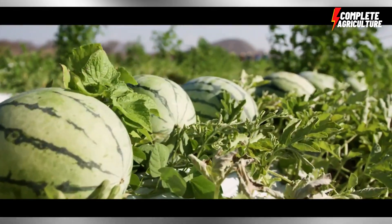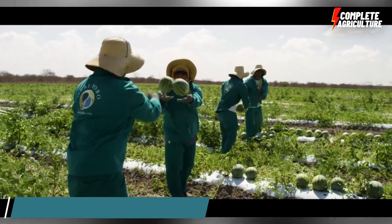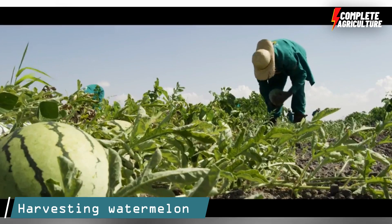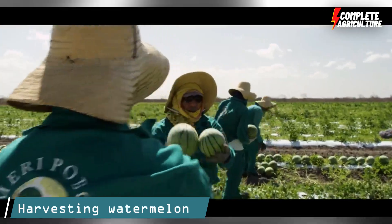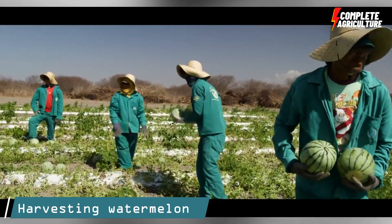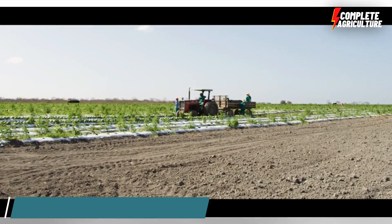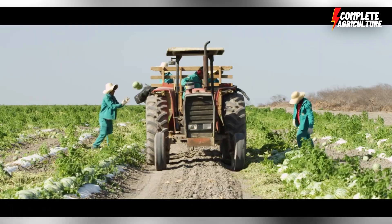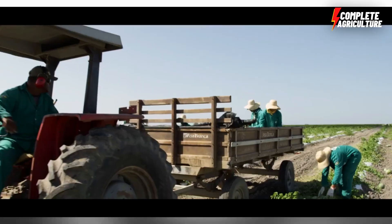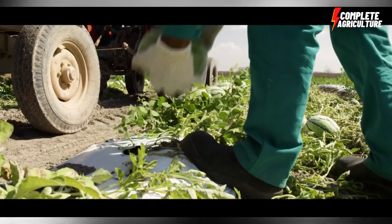The most crucial step is harvesting. Watermelons are ready to harvest when the stem that attaches them to the plant turns brown and dries out. You can also tap the watermelon and listen for a dull thud to determine if it is ripe. Cut the watermelon from the plant using pruning shears.